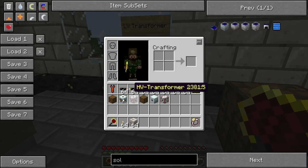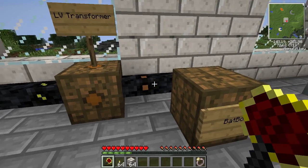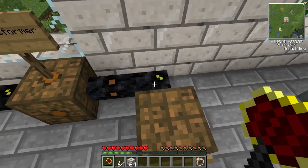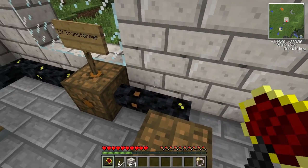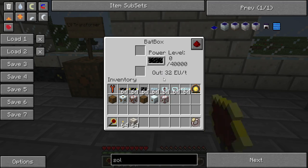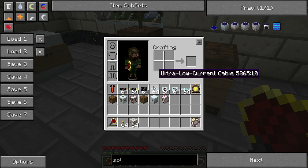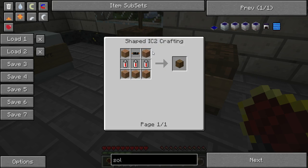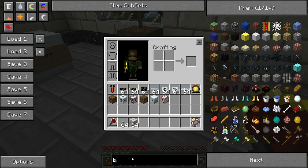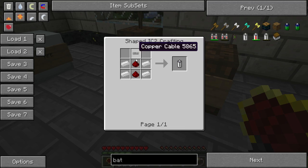The LV transformer is crafted with wood, copper, and copper cabling, converting medium voltage into low voltage. As mentioned, you can't use gold cables interchangeably with low voltage. The BatBox stores a mere 40,000 EU — nothing compared to the higher-tier units — but you've got to start somewhere. It's crafted with wood, some batteries, and copper cabling. Batteries are made with tin, redstone, and copper cabling.